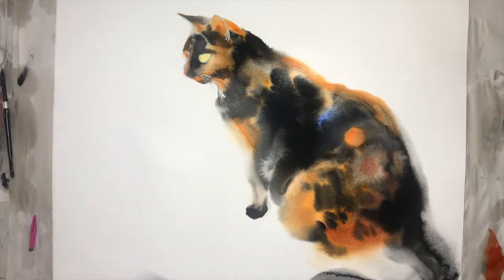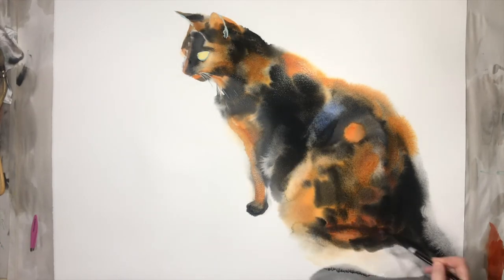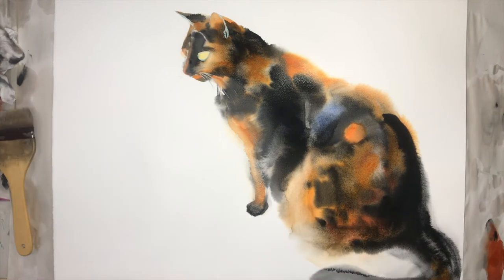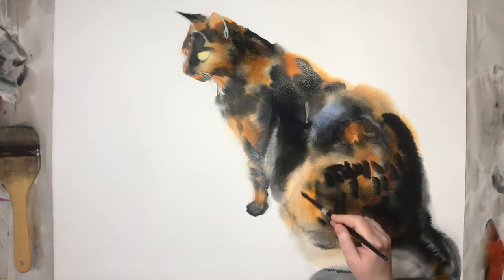Hi everyone! Thank you so much for watching my YouTube video. This video is an advertisement for my latest Skillshare tutorial. This tutorial is about painting a tortoise cat and using kitchen salt.